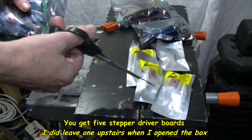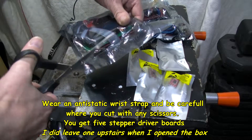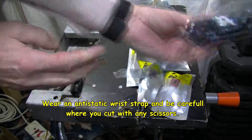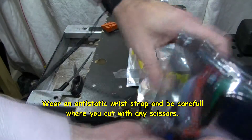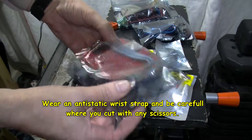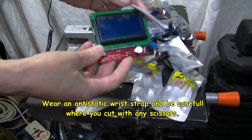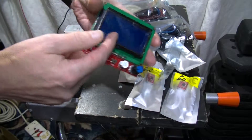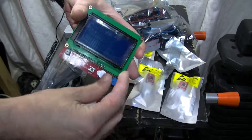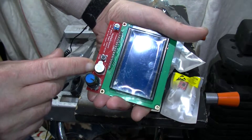I might have one of these upstairs, so I'm not going to say there are only four at the moment. I haven't opened up the box, but notice I do have an anti-static wrist strap on. There's some grease from when I've been working on my printer. These anti-static bags do have a coating on here that you can peel off — I don't want to peel it off yet.